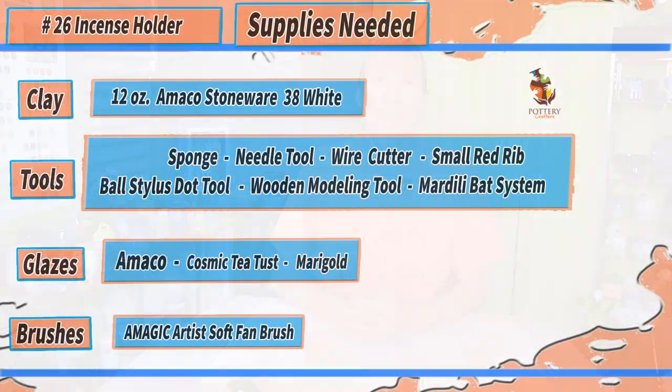Before we get started, here's a list of tools and supplies I use to make the incense holder, which will also be down below in the show notes along with any other important information I may talk about throughout the video. The tools and supplies listed are only recommendations and items I use on a daily basis. I'll be starting with the clay already centered, so if you're having any problems centering your clay, you can check out the video up above.